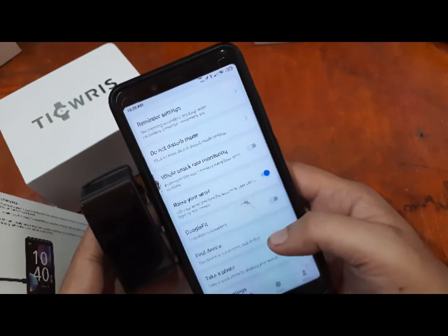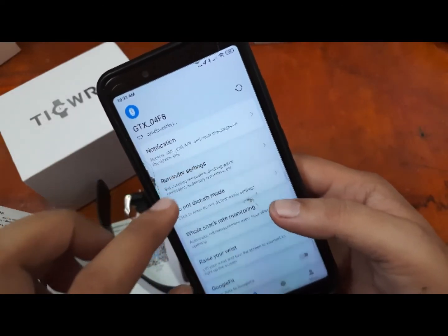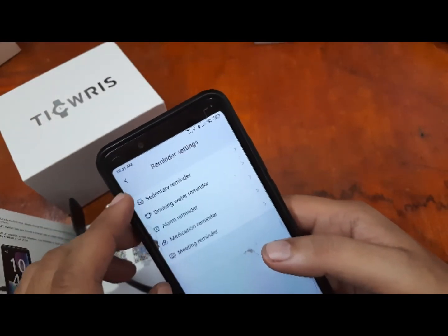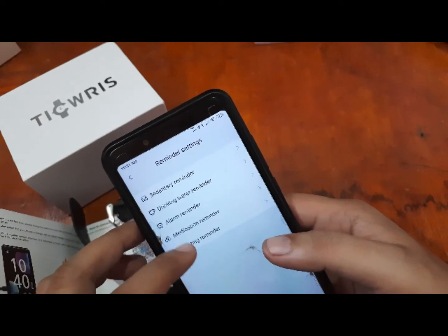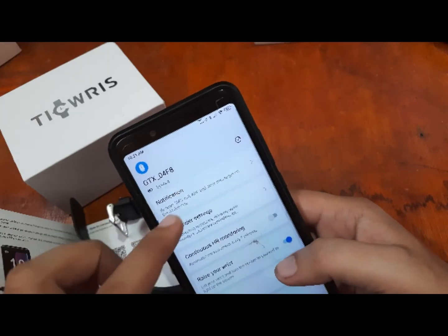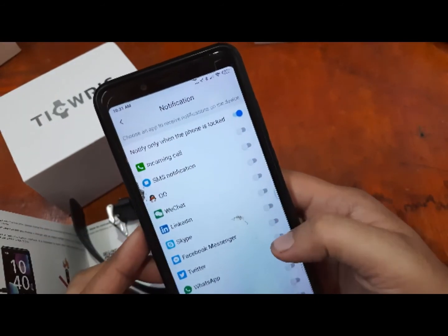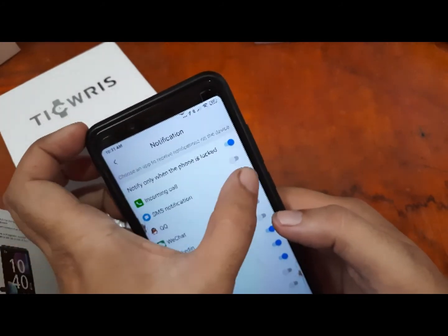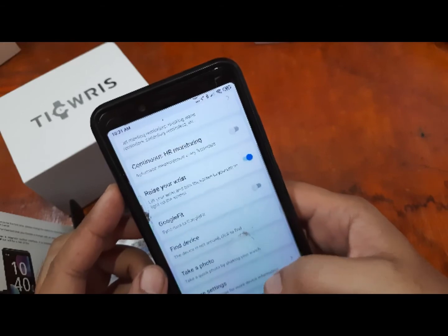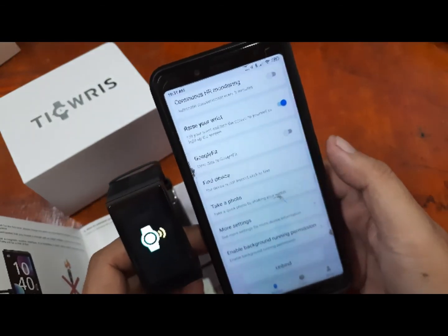Very easy to connect the smartwatch with the F-Fit app — no issues experienced. We have reminders including sedentary reminder, drinking water reminder, alarm, medication reminder, and meeting reminder. You can set your own notification schedule. We turned on notifications for Twitter, Facebook, Skype, SMS, and incoming calls. We also tested the find device feature — it's working.